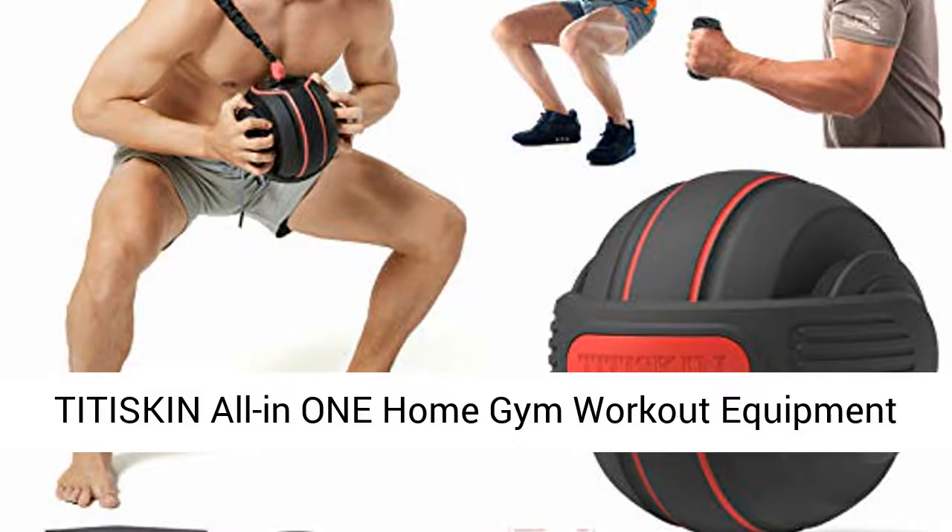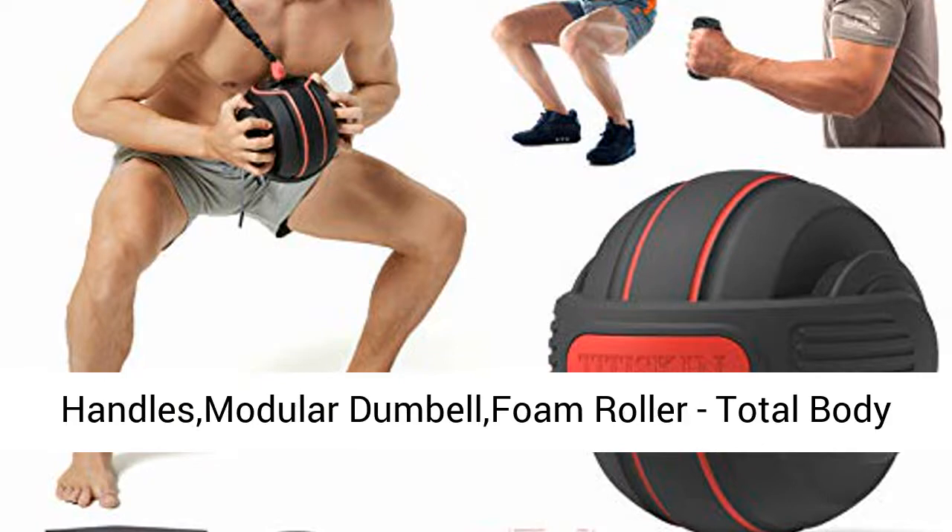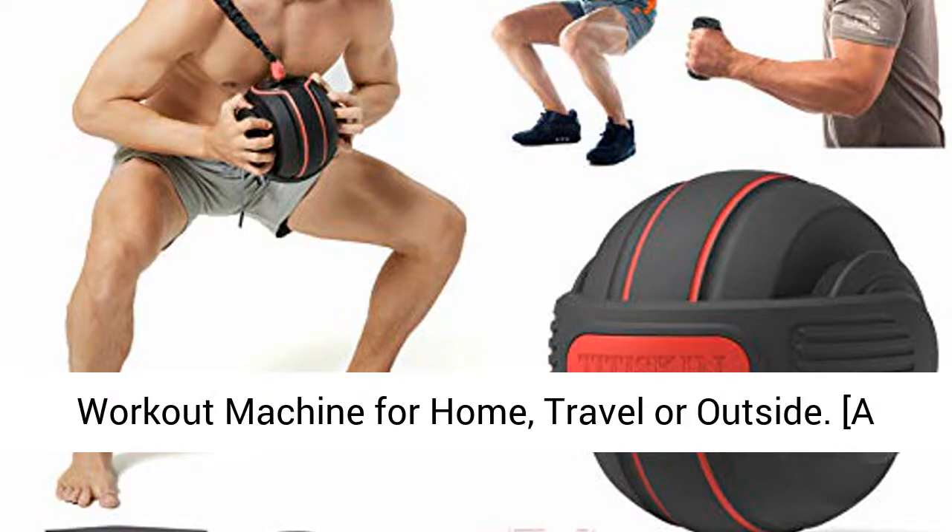Tiddy Skin All-in-One Home Gym Workout Equipment with Weighted Fitness Ball, Resistance Band Handles, Modular Dumbbell, Foam Roller — Total Body Workout Machine for Home, Travel, or Outside.